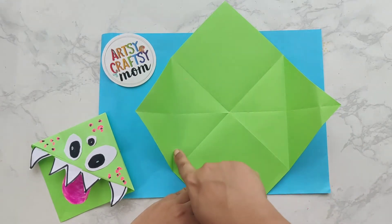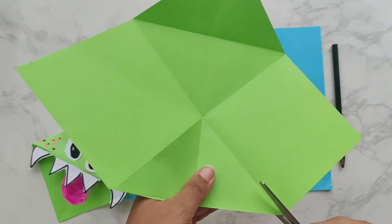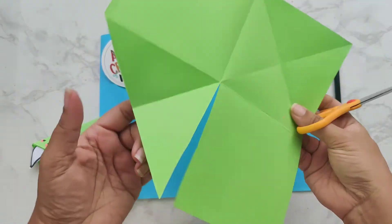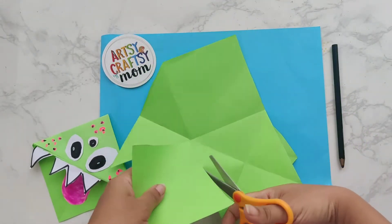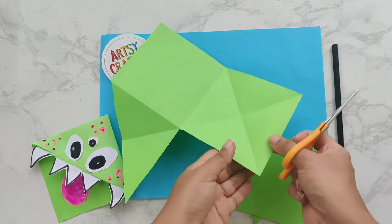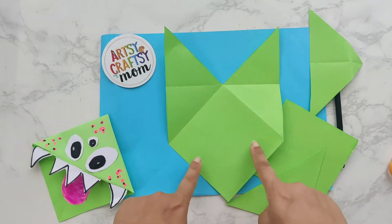Cut along that M. Be careful to follow the line properly. You could use a pencil to make this darker, then cut along the line. When you're cutting, make sure the scissor is pointed away from your body. There you go.